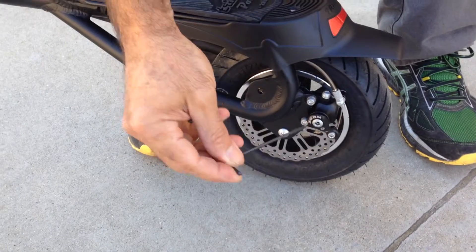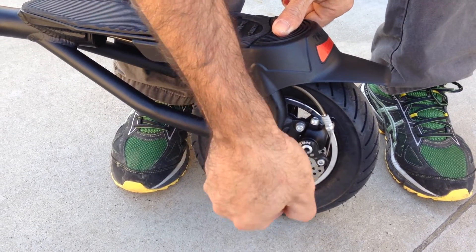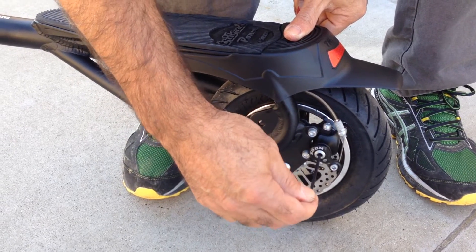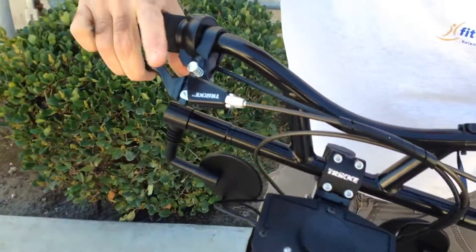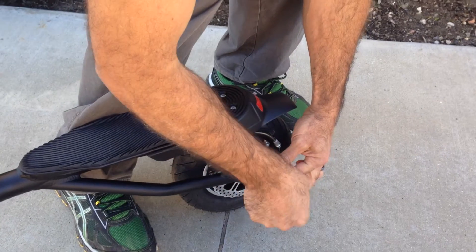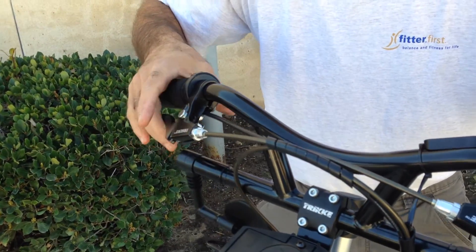What you need is a 3mm Allen wrench. It will go through that slot and find the brake pad adjuster inside. You turn clockwise half a turn or a little bit over that if too tight, and counterclockwise to loosen it. Then you have to check. You can see I have a better parking brake, but I need a little bit more — I'll tighten a little bit more. Test again. Now I have some good tension here to keep the parking brake engaging.